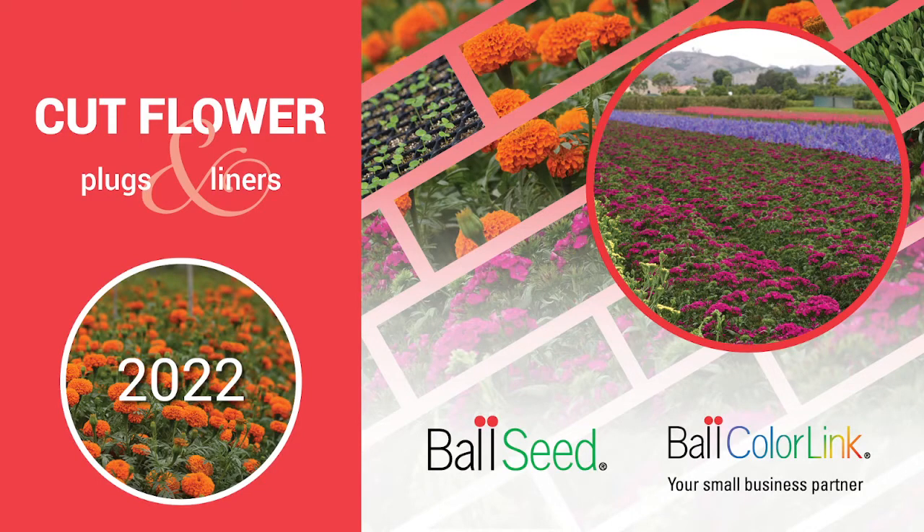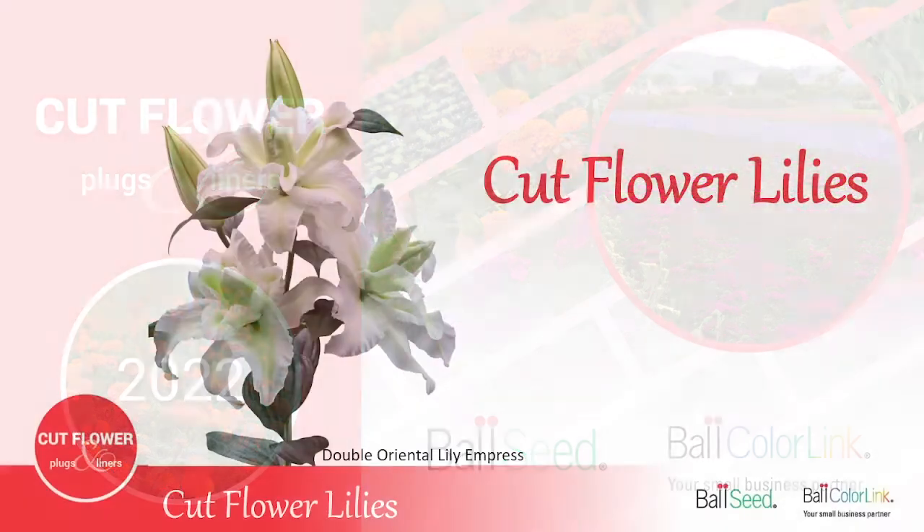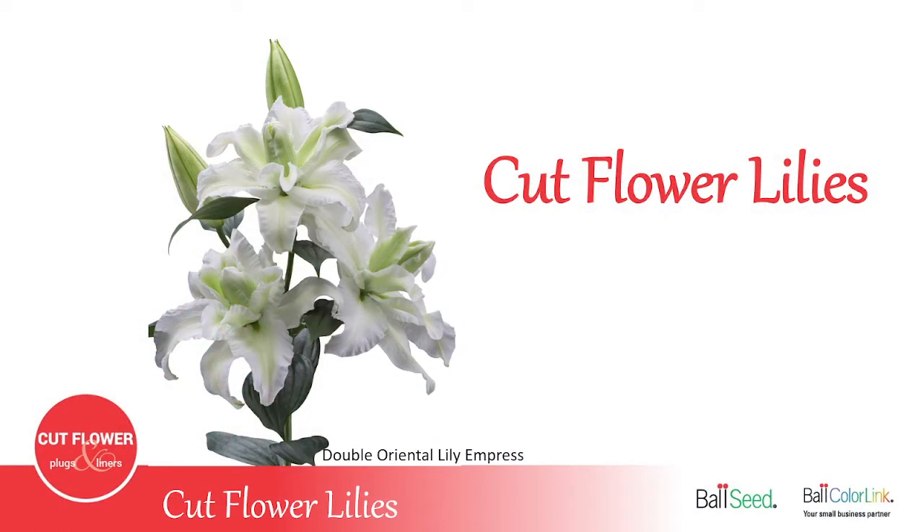Hi there and welcome to the Ball ColorLink Cut Flower Series. Today we're going to be discussing cut flower lilies and how to grow them, harvest them, and sell them.